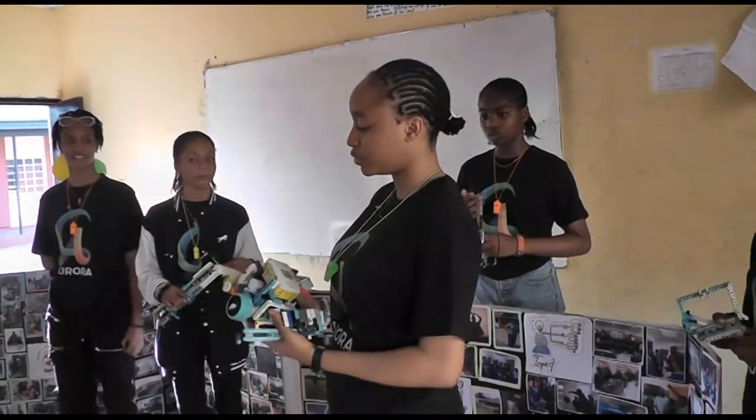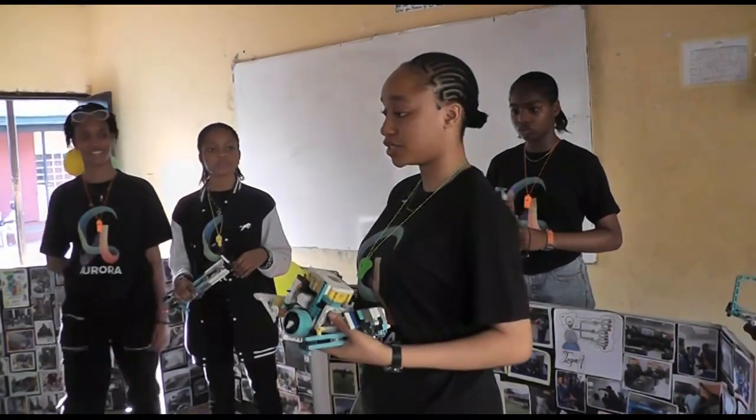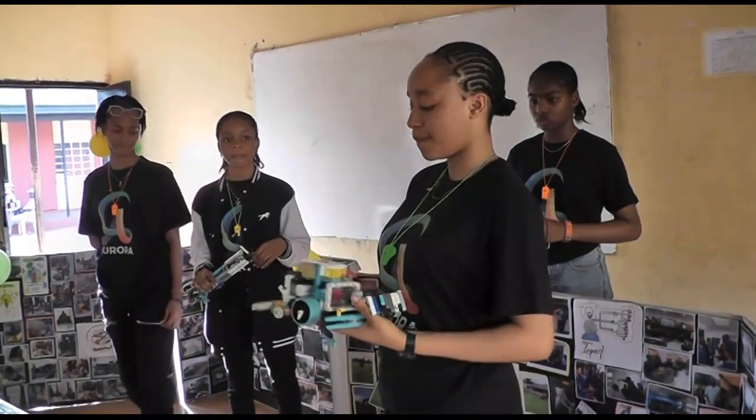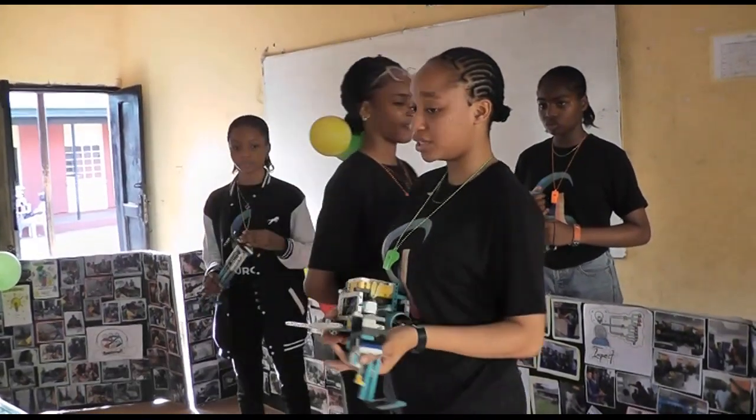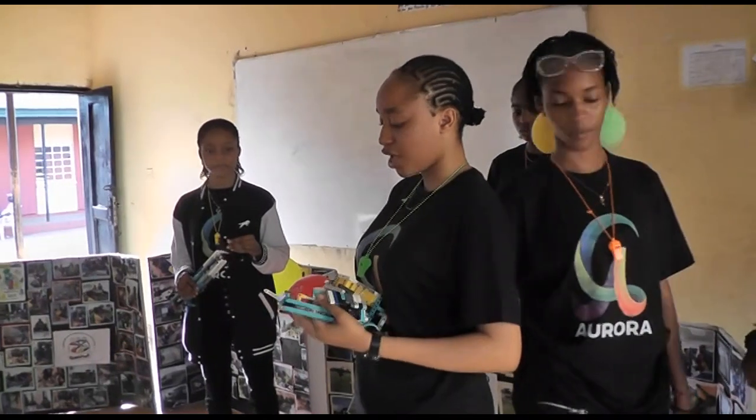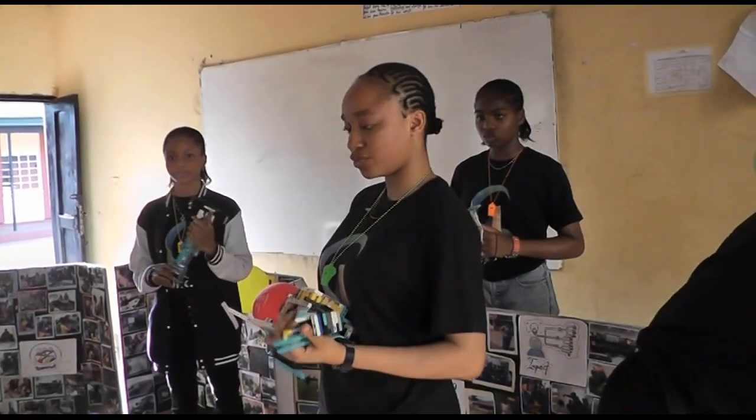Actually, we designed our robot to have some specific colors: blue, white, black, and grey. So, we designed it because of...